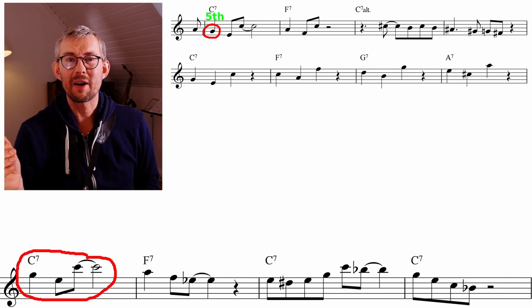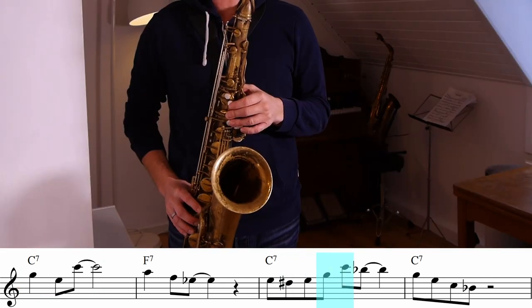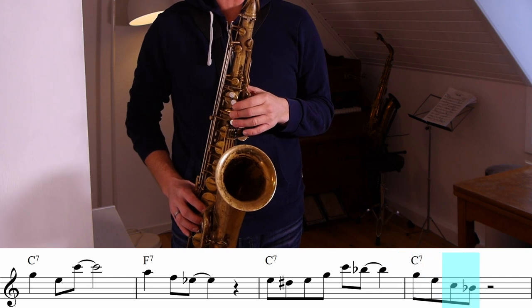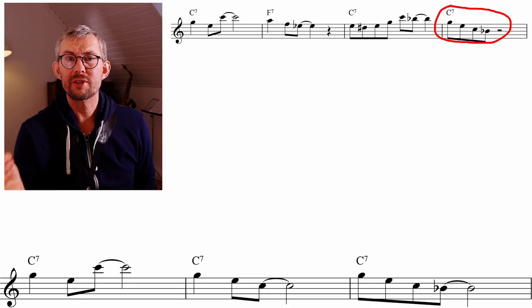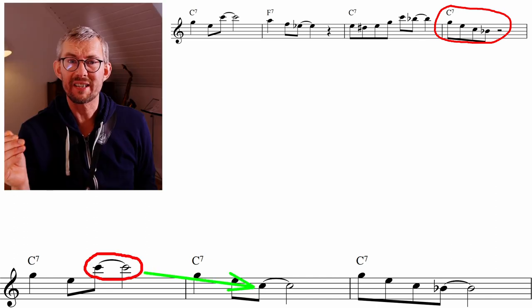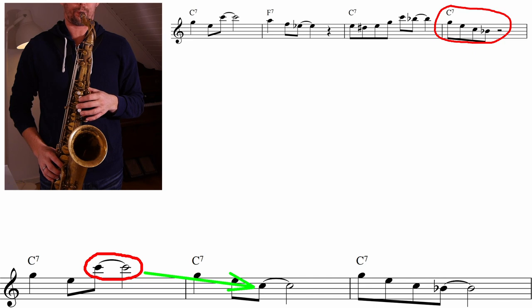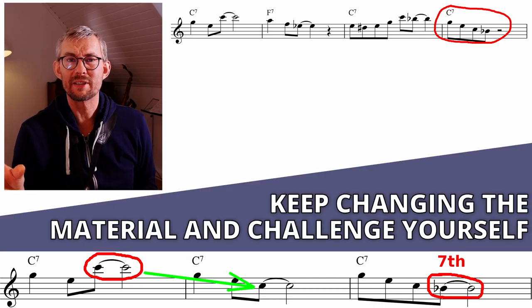You should always take a close listen to the lines you're playing — do they actually fit together? When you look at the fourth bar, you see I changed the pattern. I'm playing the same pattern but I placed the root down and then added the seventh — continuously taking the material, changing it, making new patterns.